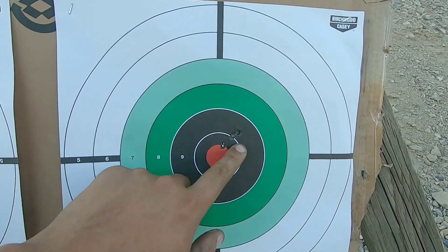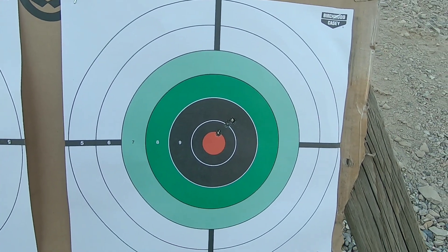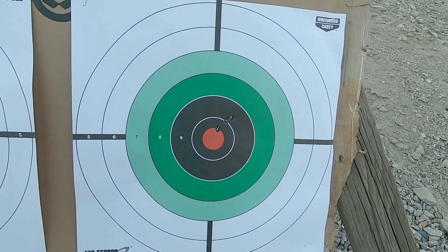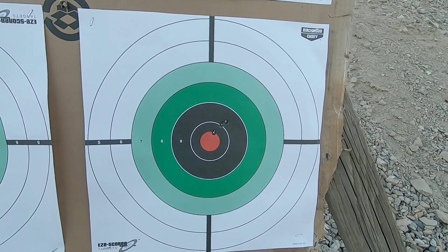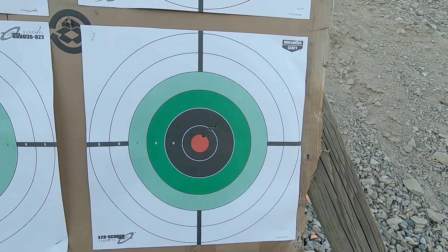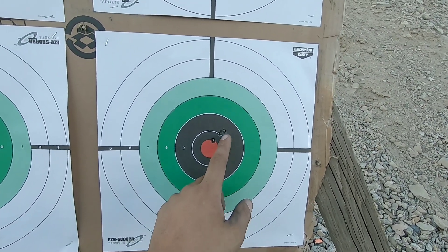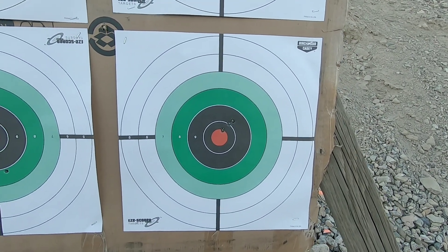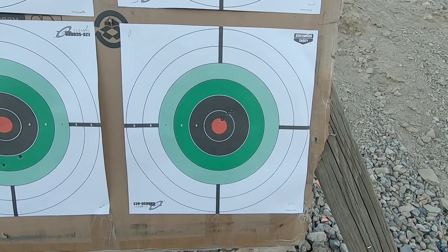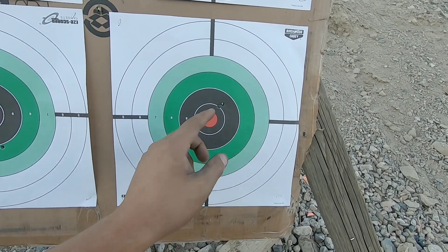I'm actually really excited that these could stabilize 100-grain bullets. That gives me more of an option to choose what mold to get. I can go all the way from 50 grains all the way up to 100 grains, it seems like, and it makes this cartridge very versatile. Especially these being Sierra Game Kings at 2,300 FPS — that should be enough to expand. For future tests, I will be checking out what kind of expansion it gets through a Ballistic gel or some water jugs.